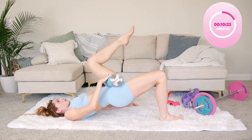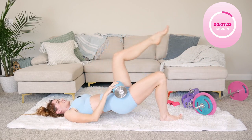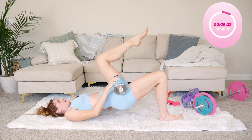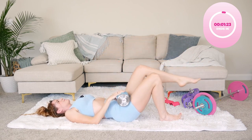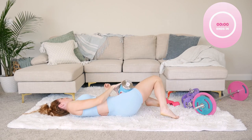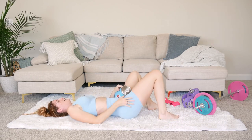Let's go five more. Oh my goodness, can we make it? I am burning and shaking. Oh wow, I couldn't even finish. Wow, that felt so good.